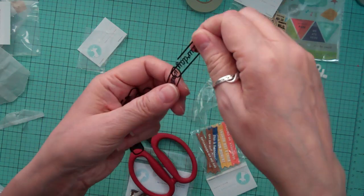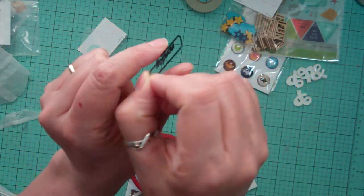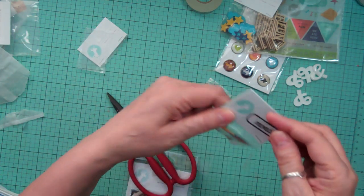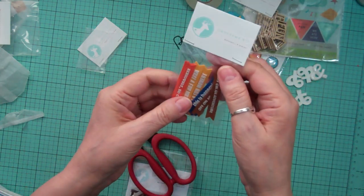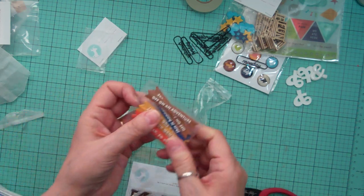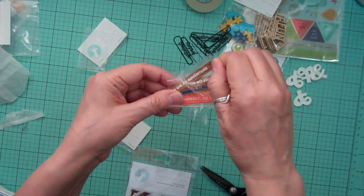The paper clips are the days of the week — Saturday, Wednesday, Monday — so I'm figuring there's one for every day of the week. Those are cute. There are also pieces called banner pieces; I wasn't sure if I wanted them but they are cute, and there are two of each, so I think I'll be okay.